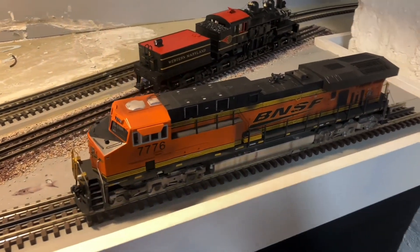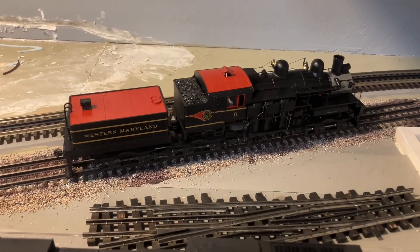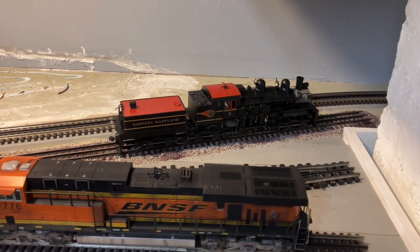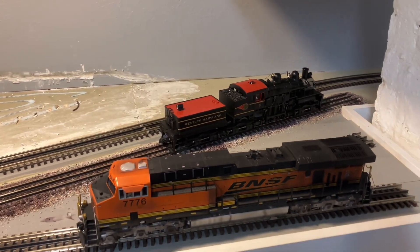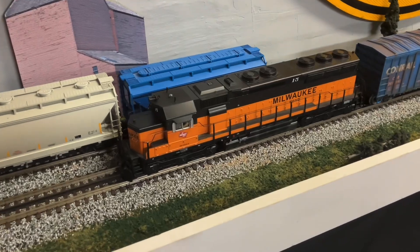I have my ES-44, and then the latest edition is that Western Maryland Shay. Looks beautiful - absolutely love that thing. Then I have my Milwaukee SD-45.